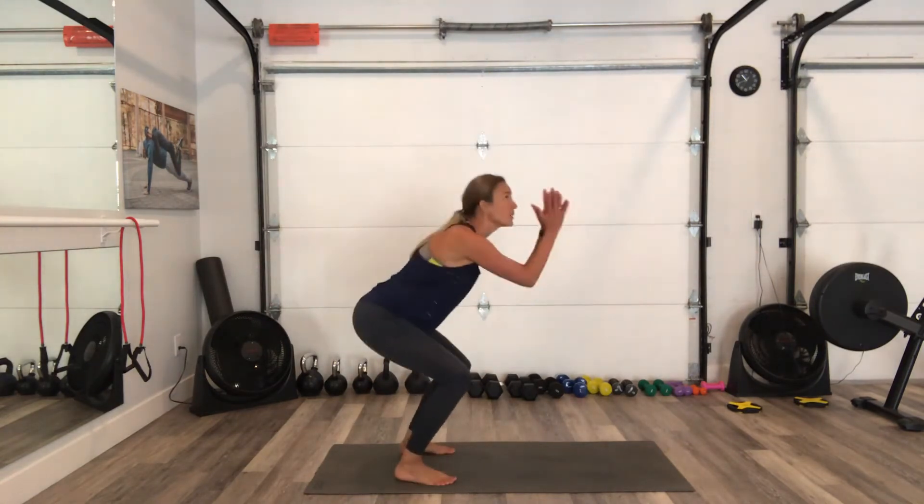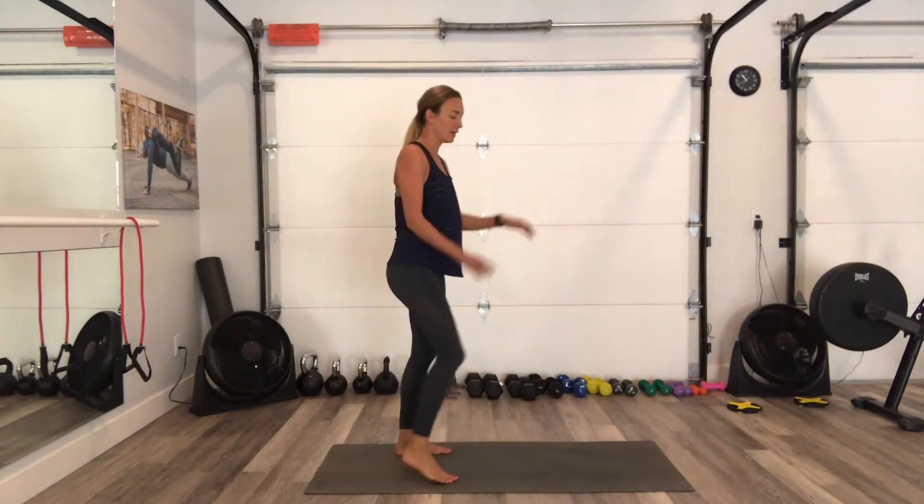We don't want to hurt our knees. Squeeze your tummy here, last one. That's the second hardest one for me.